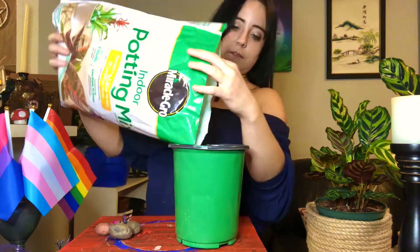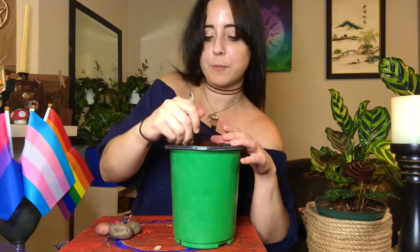First up, some potting mix. Next, worm castings. I'm gonna add some coconut coir as well. Then I'm gonna stir it up and try not to make a giant mess — but I probably will, because this would have made a lot more sense in a bigger bowl.